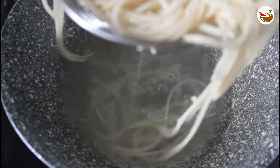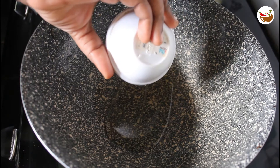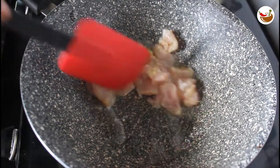We can add chicken roast. We can add 2 teaspoons of chicken in a pan. We can add 15 grams of chicken. This is one of the boneless pieces. We can add two minutes.